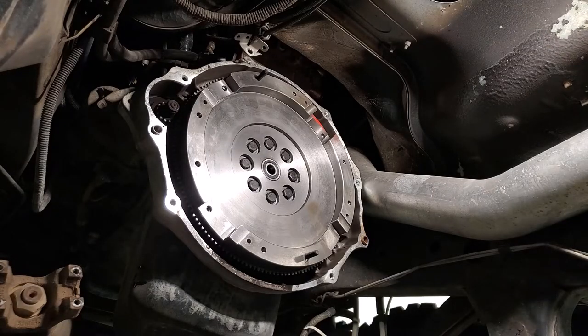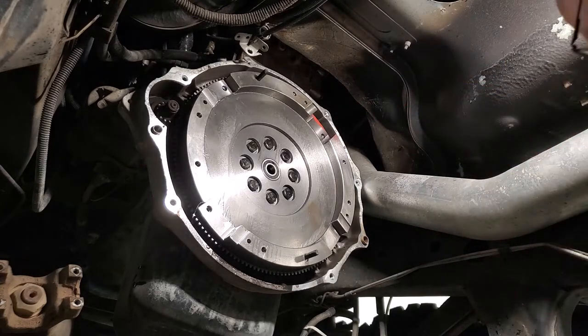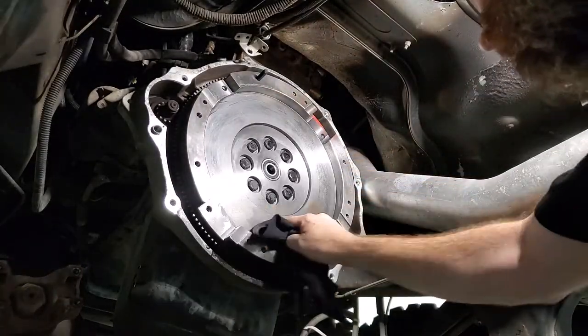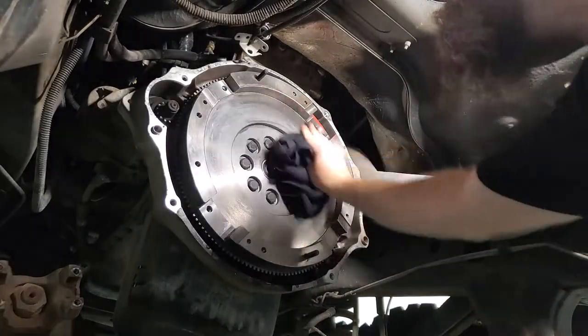Once you've got the flywheel installed and all the bolts torqued down, it's a good idea to spray some brake cleaner on there and clean any oil residue. There is a little bit of anti-rust protectant on there.